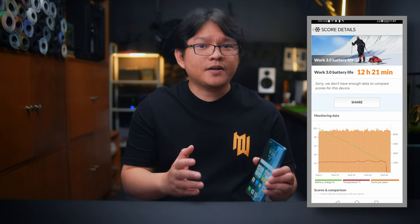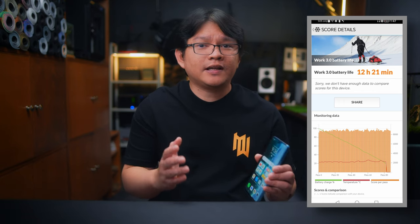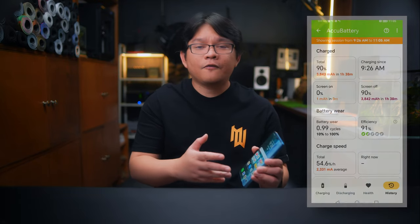Another thing that I like about the Honor 90 Lite 5G is the outstanding battery life that can last up to 2 days depending on the usage. As per testing in PCMark Work 3.0 battery life benchmark with 50% brightness, 100% volume with earphones plugged in, and dynamic refresh rate turned on but performance mode turned off, it lasted a decent 12 hours and 21 minutes. I was also able to charge it from 10% to 100% using the 22.5W charger in about an hour and a half. While it's not the fastest charging speed ever, it's not entirely bad either.